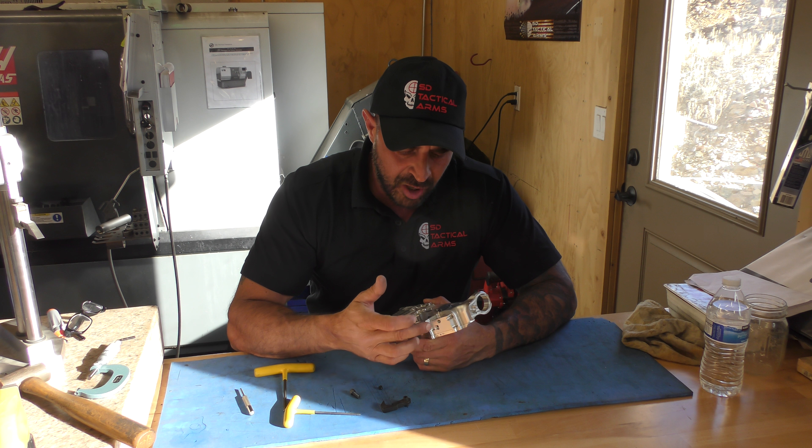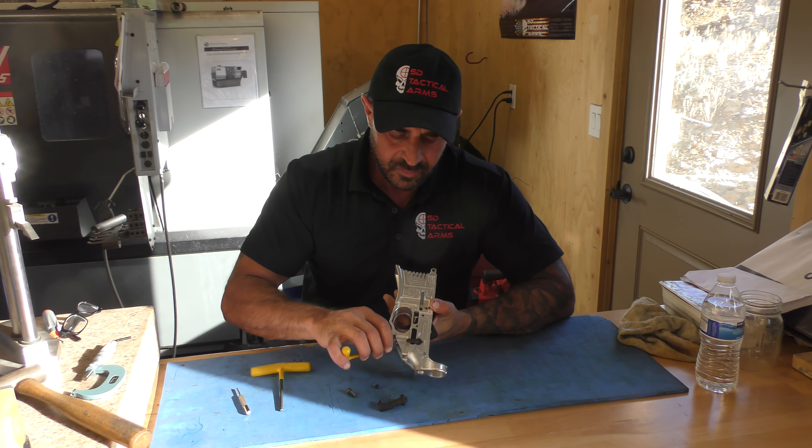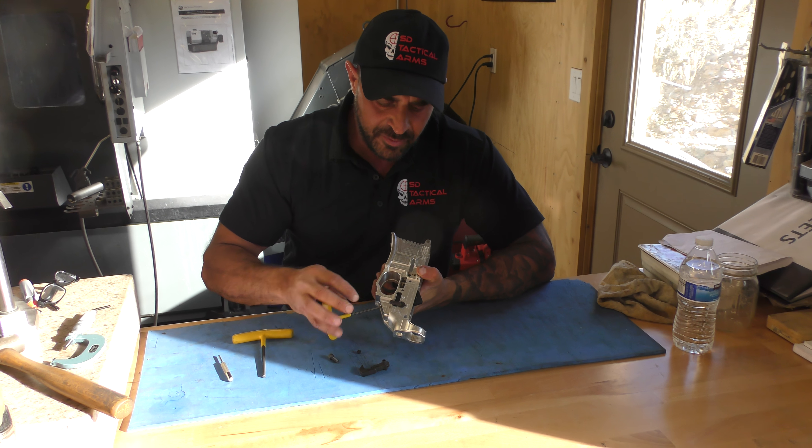What we're going to do is run that set screw up through the hole where your grip screw goes in, all the way until you bottom out on the bottom of the trigger.